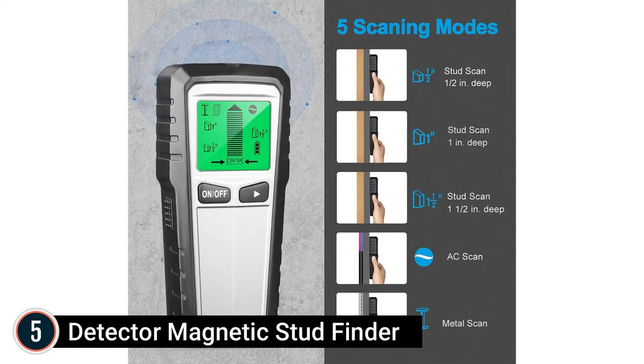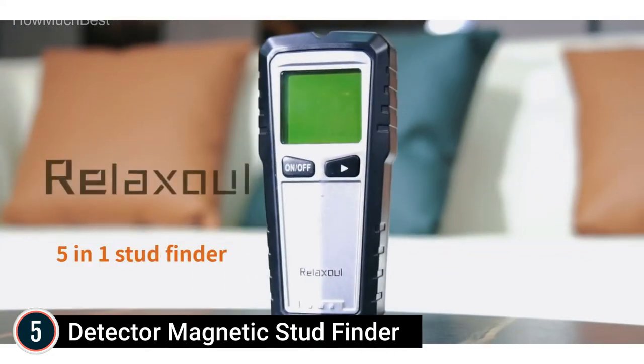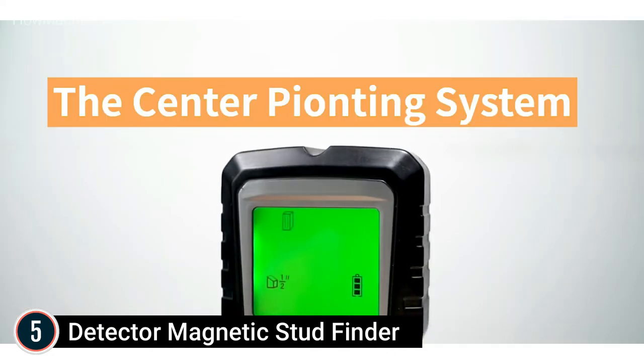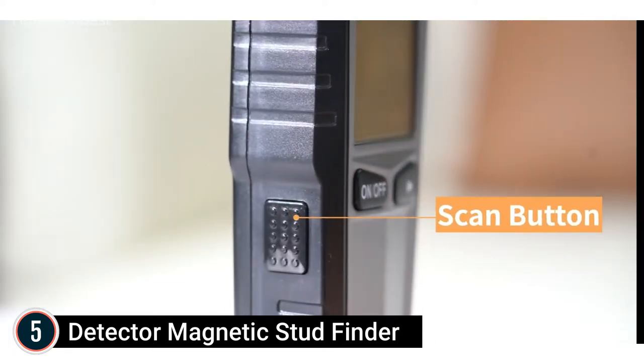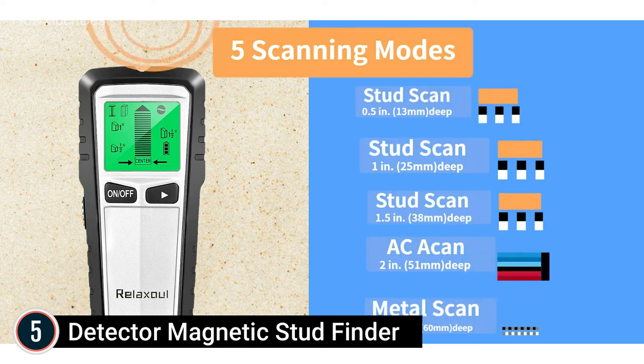Starting our list at number 5, the Detector Magnetic Stud Finder. This reputable and convenient wall scanner uses a smart microprocessor chip with the highest possible level of sensitivity, which can specifically and rapidly find timber, pipes, metal, and AC wires concealed in walls, floors, and ceilings.